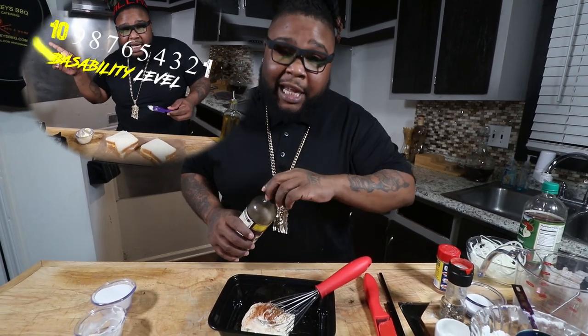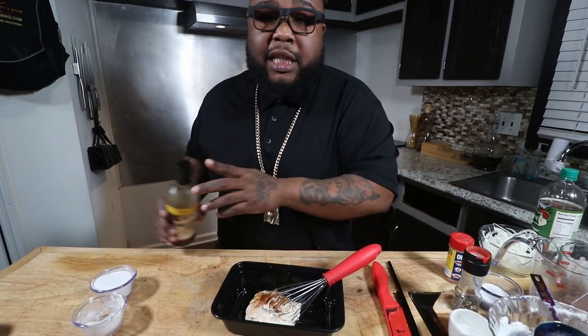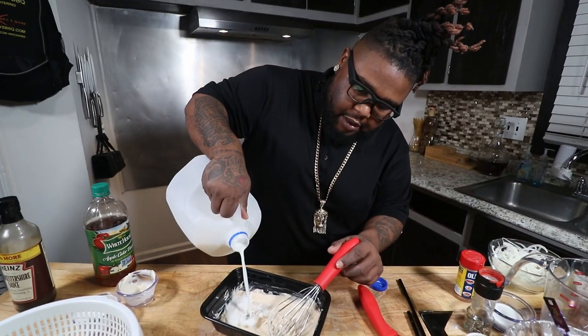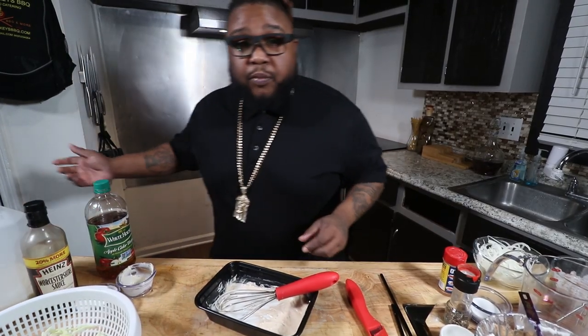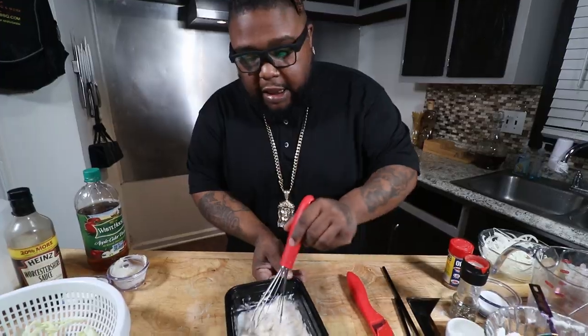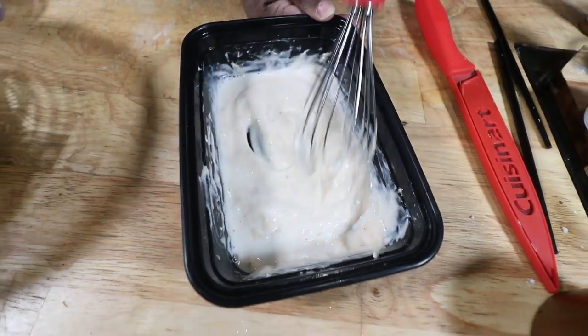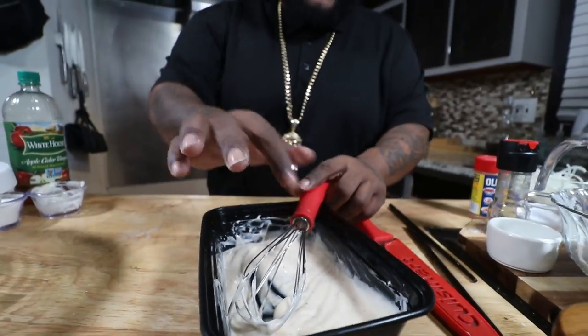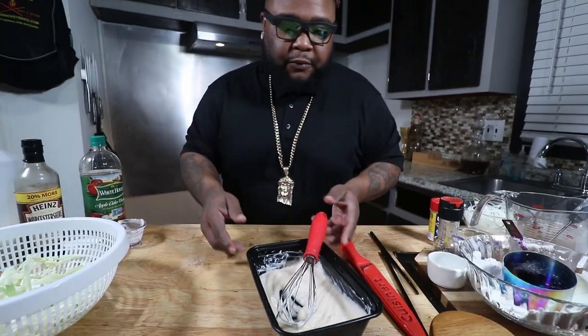Into that, quarter teaspoon of Worcestershire sauce. Another half teaspoon apple cider vinegar. Right after that, we're coming in with a tablespoon of milk — use your favorite milk from your favorite cow. Give everything a whisk. This is gonna be the best po-boy you can find outside of New Orleans. Let me taste this right quick. Mm-hmm. That's just right. Perfecto.